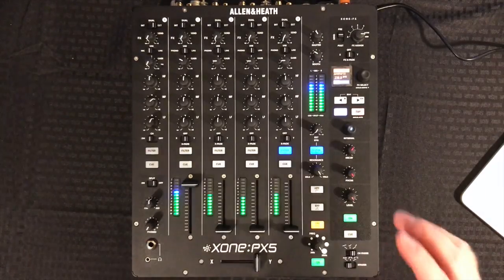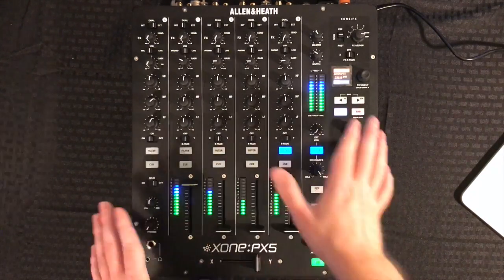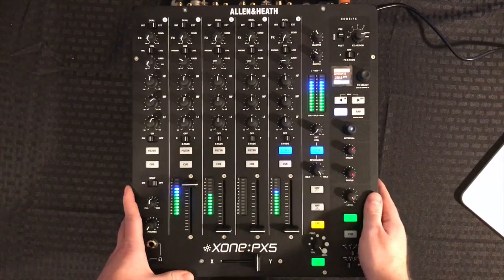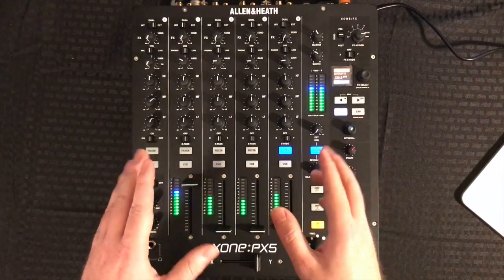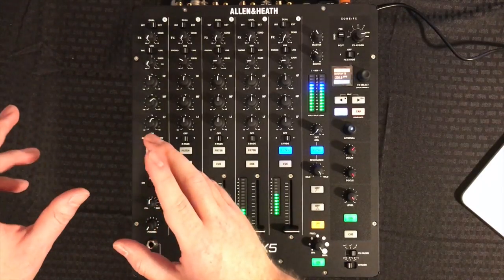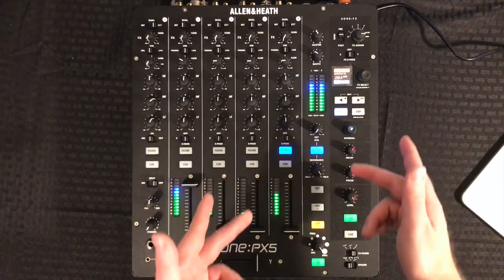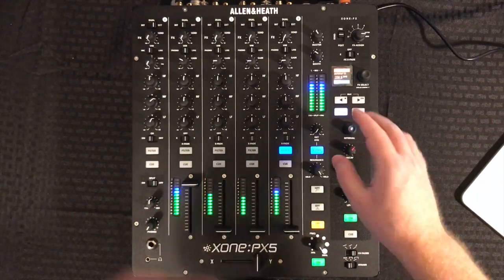So again, this is Allen & Heath's brand new performance-focused effects mixer. It's completely analog and it's called the PX5 from Zone. This thing is awesome — it takes the great analog warmth from the Zone 92, including the analog filter, and adds USB connectivity with built-in effects like you might find in the db2 or the db4.